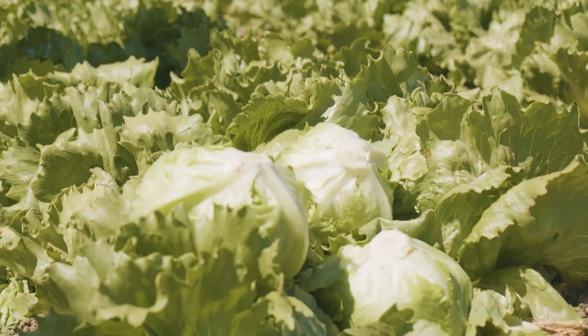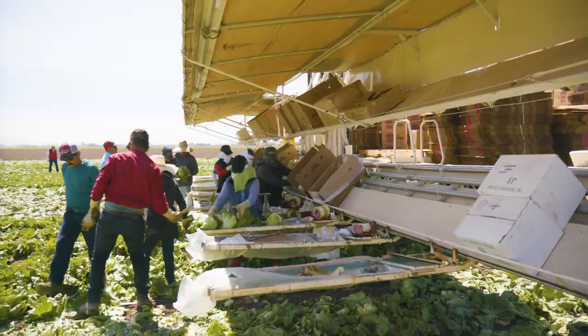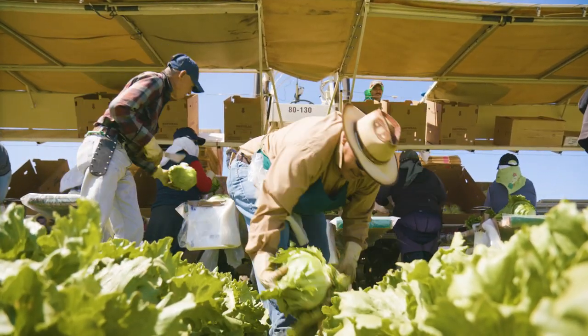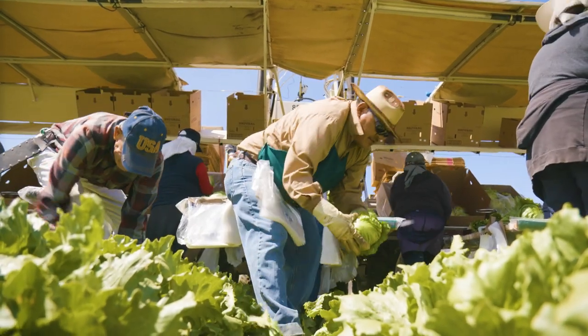Iceberg is graded with wrapper leaves. The wrapper leaves are what they sound like — they wrap the head. These wrapper leaves can be 100% decayed and still pass inspection because these leaves are removed prior to shipping.